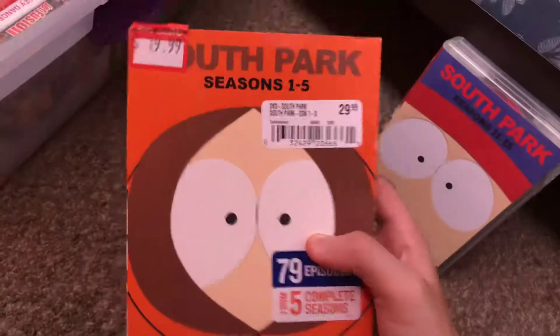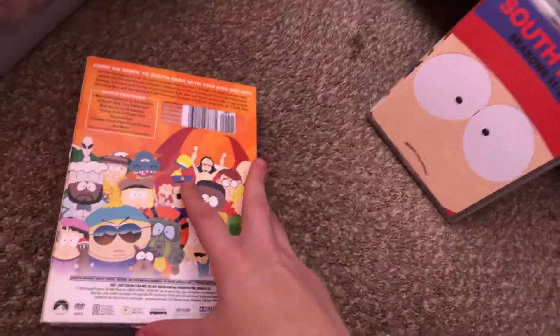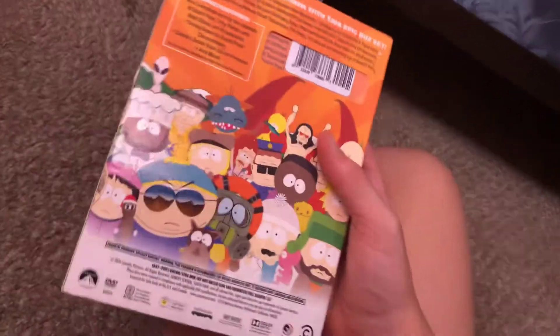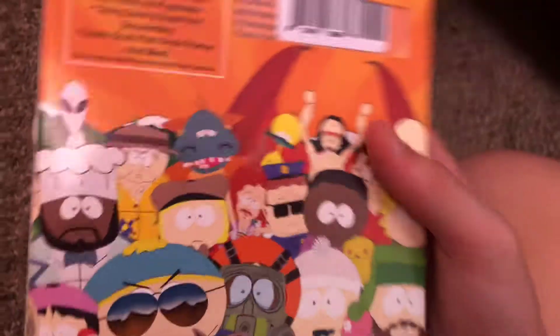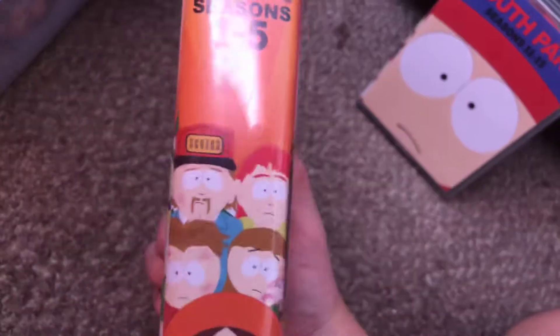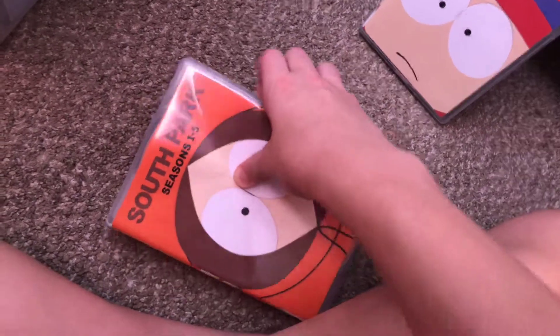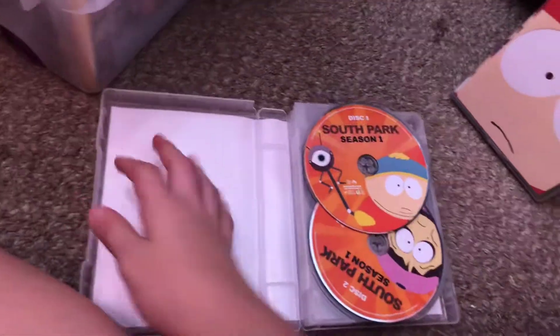So here's the slip case — the DVD back has some nice detail on it. The bag-style packaging is really nice; I really like these details. On the back here, this is seasons 11 to 15 — this is owned by Paramount and Comedy Central.